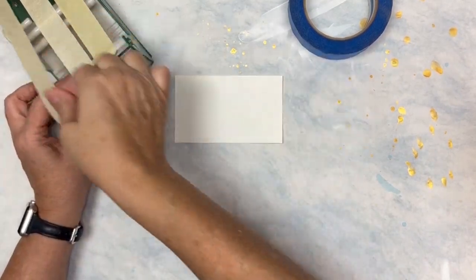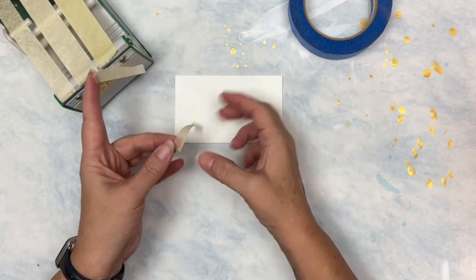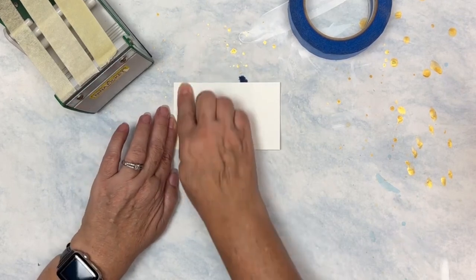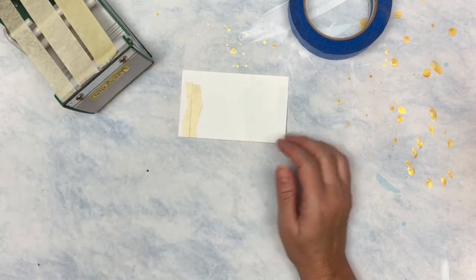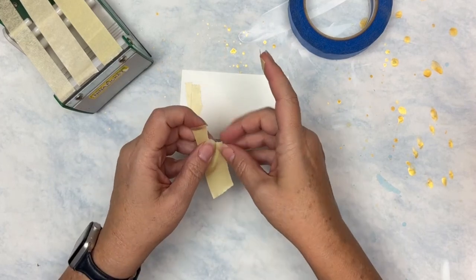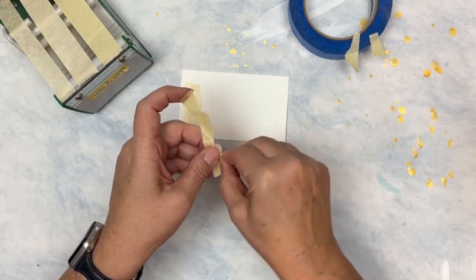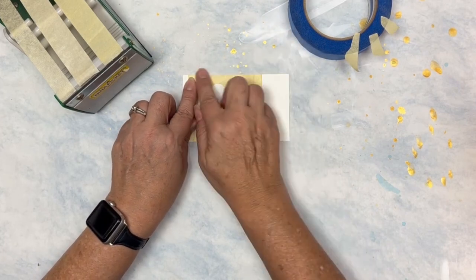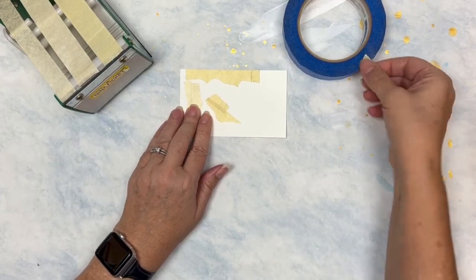I like to cut or rip my tape to get a jagged edge, then put the two straight edges against each other. Give it a good rub — you want it to stick but don't get too aggressive. You can also cut if you don't mind a straight edge, putting that edge against one side and adding straight edges to each other.